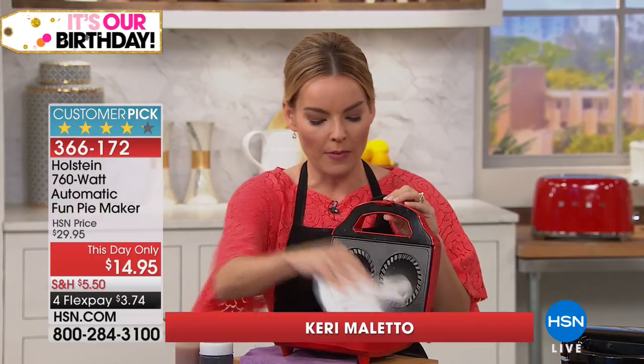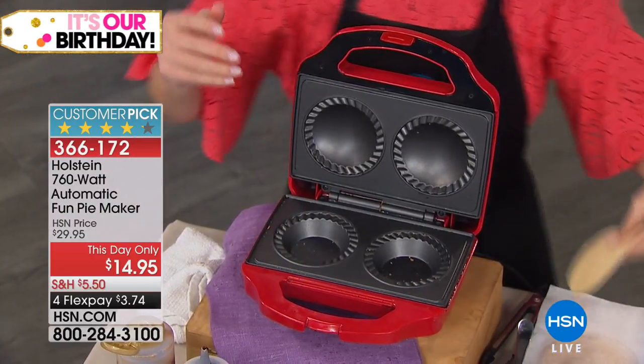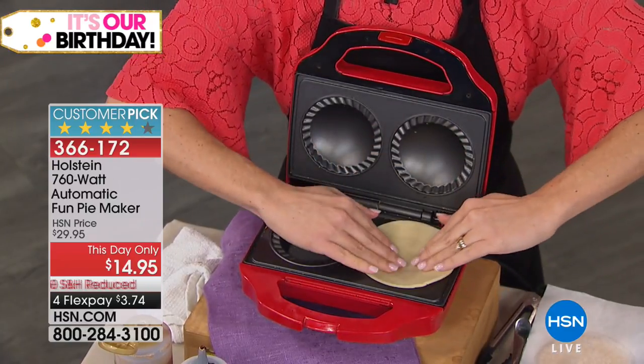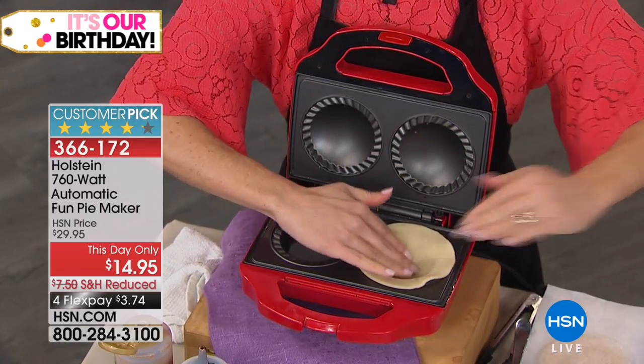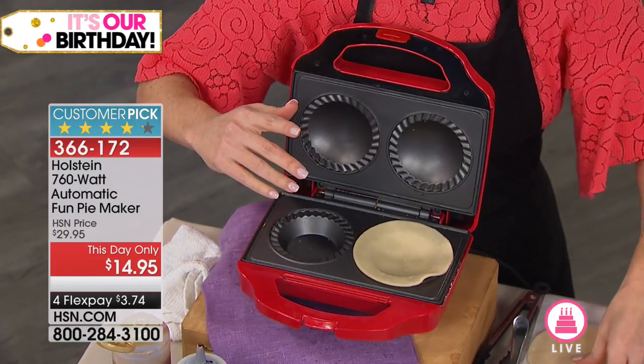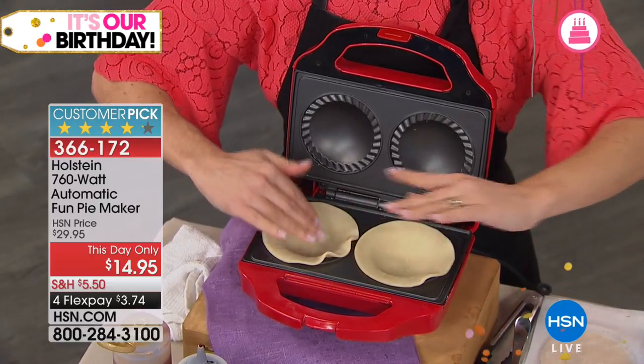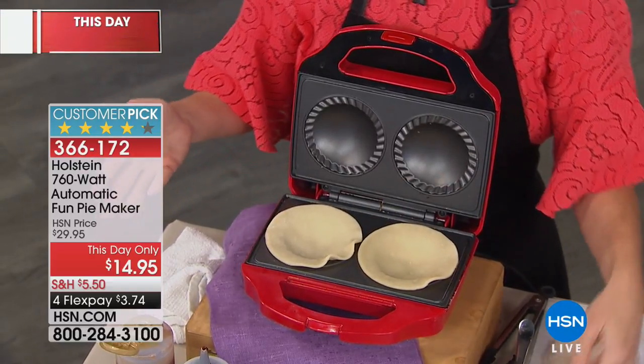Number two, non-stick top and bottom. You saw the pies just pull right out — if I just wipe this away right here, I'm pretty much ready to go again. So we're going to take the bottom of our pie crust. You can make your own pie crust — we'll give you a recipe in the book — but you could also buy pie crust right in the frozen food section to make it simple and easy.